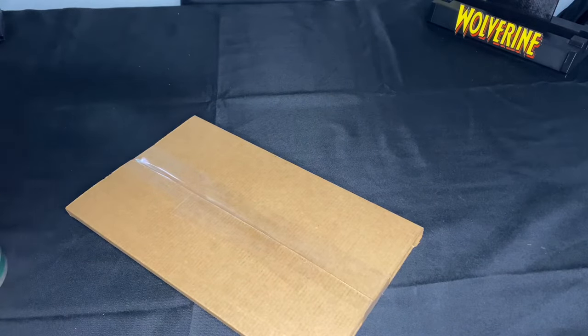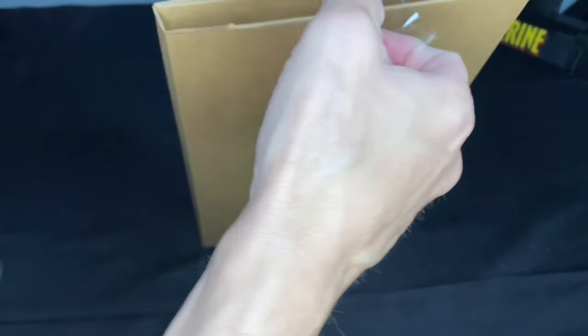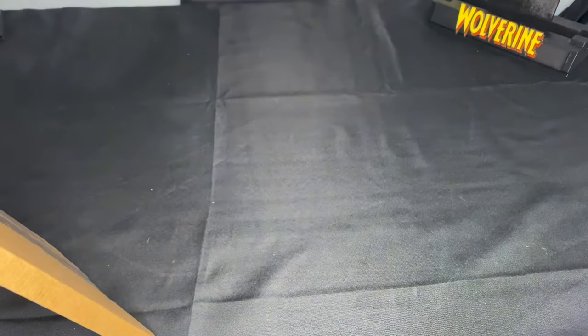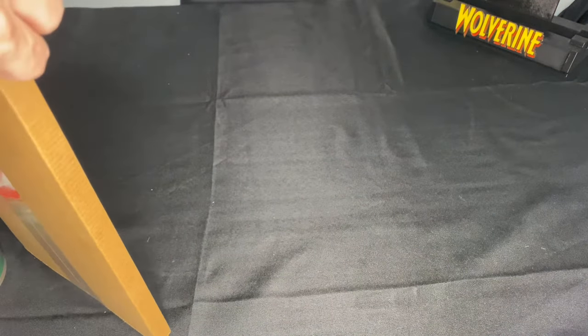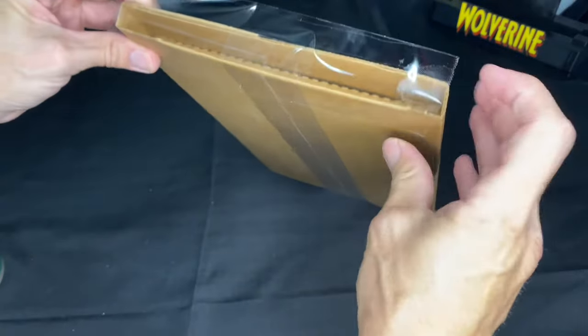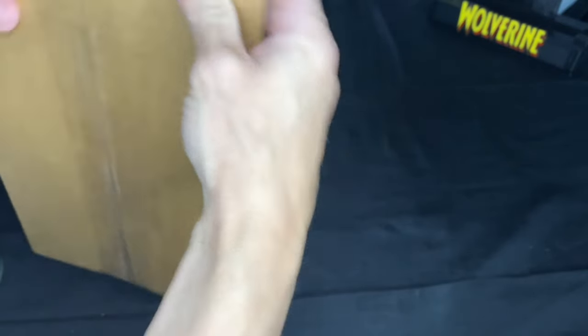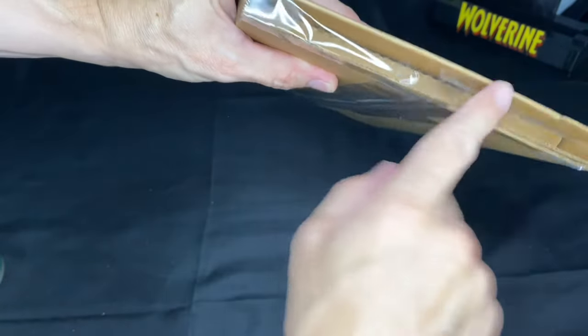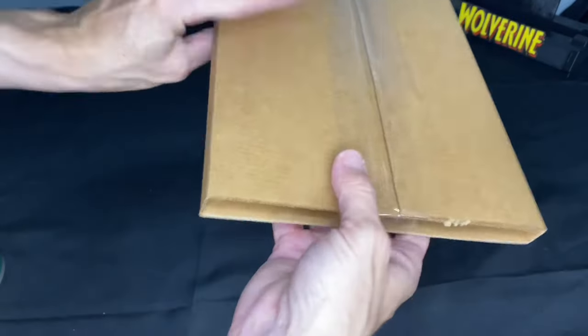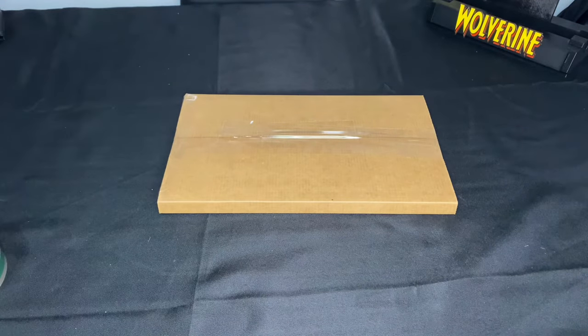If you want to go the extra mile, this is how I personally do it. What I do is go across the top like this, then fold over the sides so that if it rains or something happens, it is completely sealed. The book is in there, it's not going to get damaged, and it cannot shake around. And that is it, my friends.